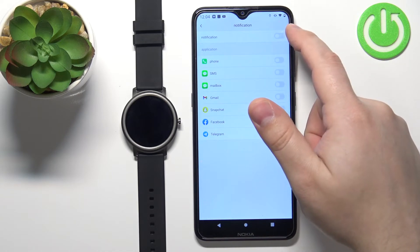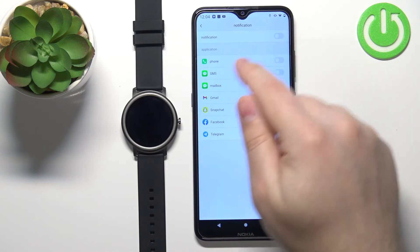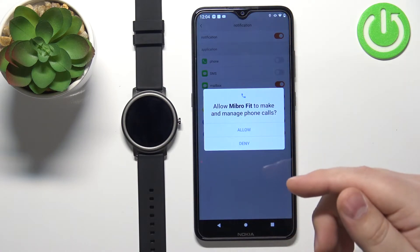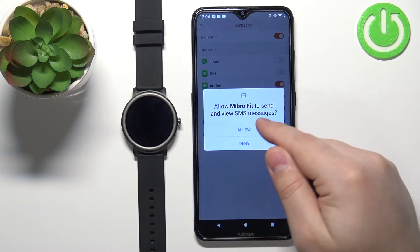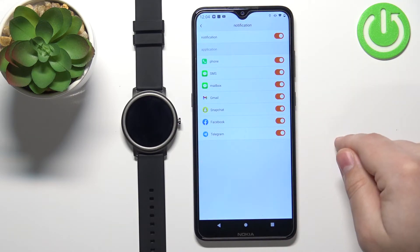Here you can enable or disable the notifications by tapping on the switch. By default, they will be disabled. If you tap on the switch, you might be asked to allow required permissions for the notifications to work. Go ahead and allow them, and now the notifications are enabled, as you can see.